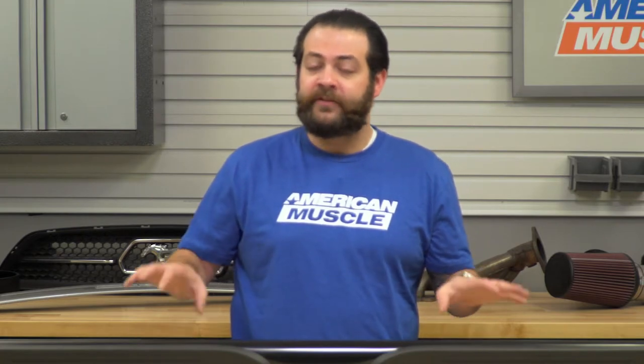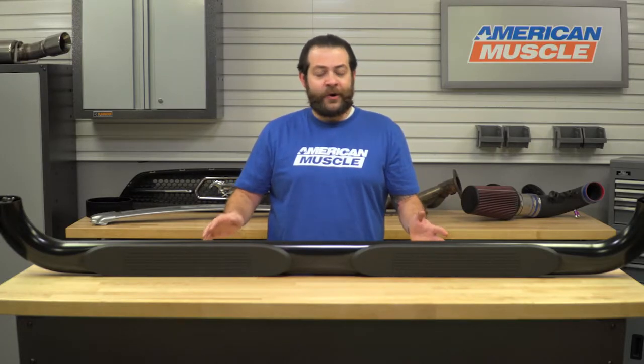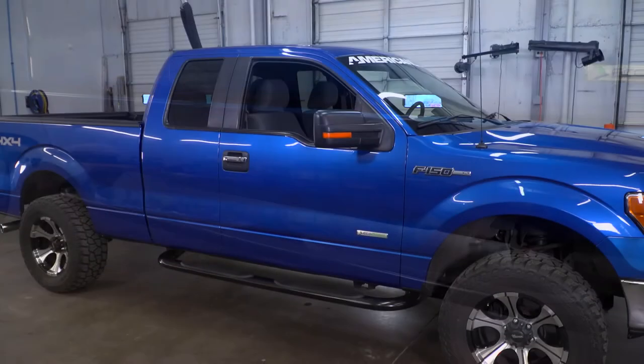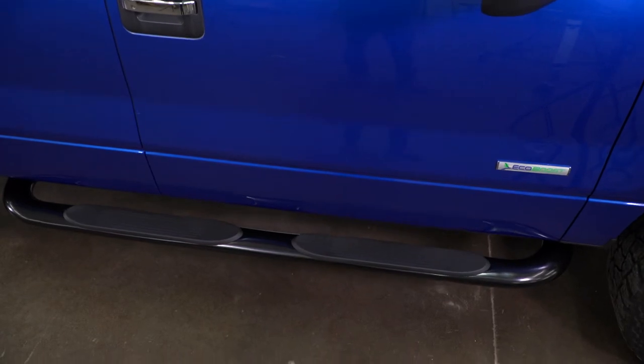In terms of pricing, you should expect to spend only about $120 for this set, which is a huge selling point as this is a budget-friendly kit that's not going to hurt your wallet. Factor in that comparable brands with a similar style, configuration, and width can easily go for upwards of about $500. For the money, you're not only going to make the sides of your truck look more aggressive, but you're making it considerably easier to get in and out — whether you're vertically challenged, running a leveling kit, or even a lift kit.